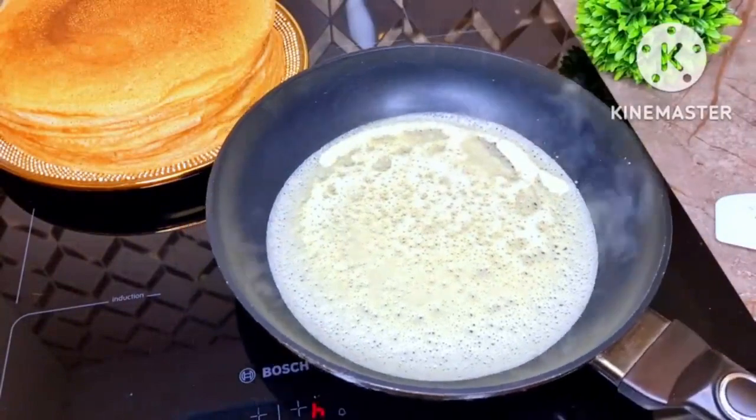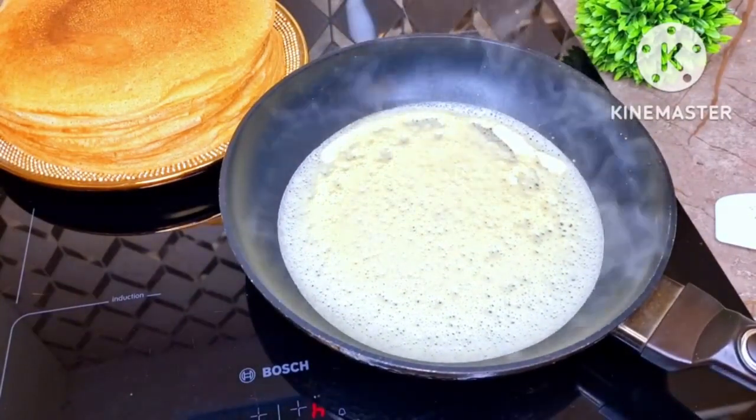Friends, today I will introduce you to the best recipe for delicious stuffed pancakes with soup or filling.